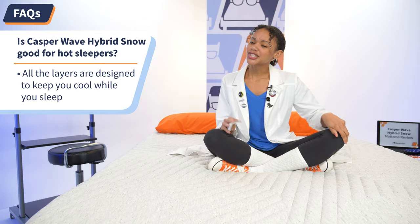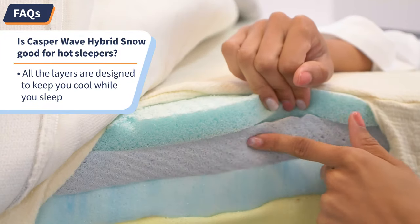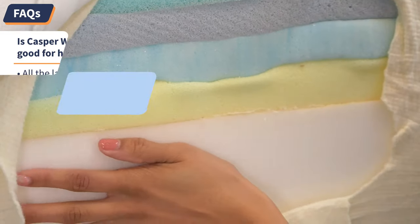In my hand I have your FAQs — you ask, I answer. Let's dive in. Question number one: Is the Casper Hybrid good for hot sleepers? Yes. Let's flash back to the construction section — including the cover, all six layers of this mattress are dedicated to keeping you cool.